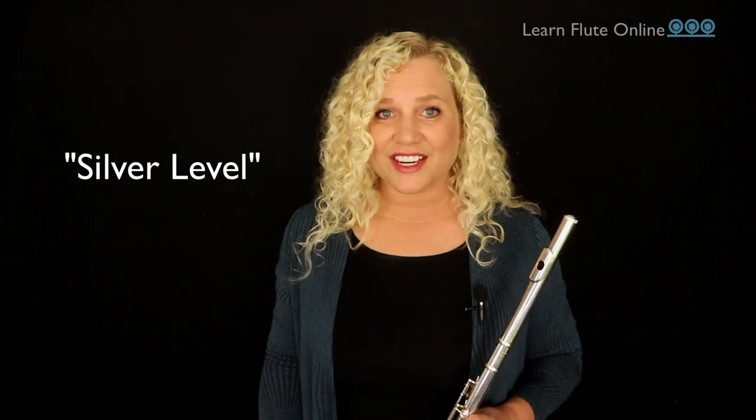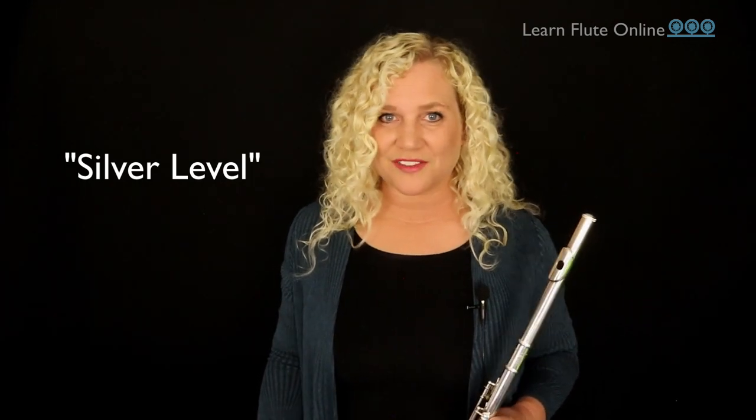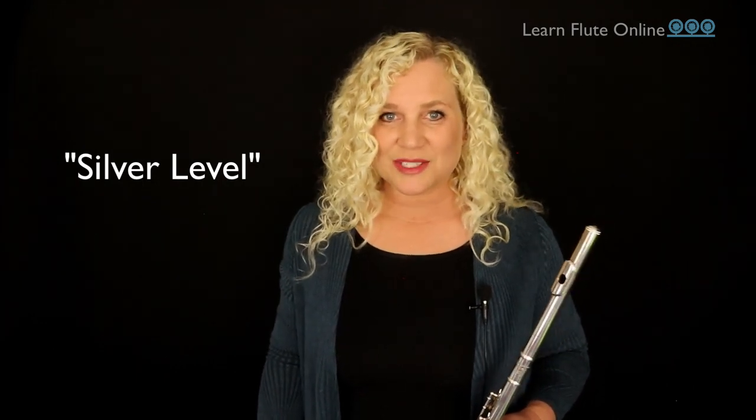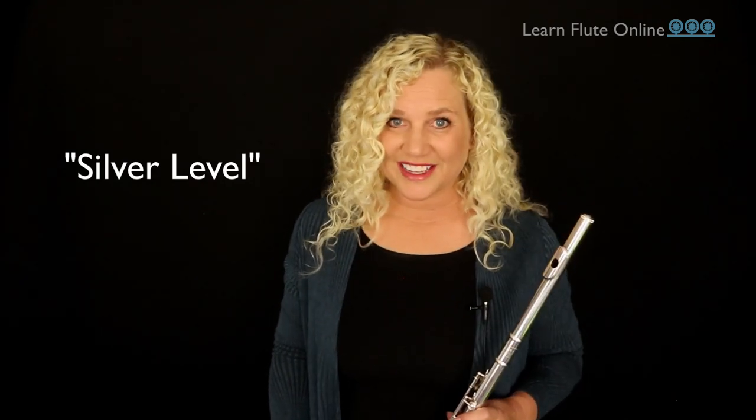If you're just getting started playing the flute, it's important to have a great set of resources to help you make progress quickly and not feel lost. I've put together an excellent free set of five modules containing video lessons called the Silver Level. There are beginner lessons to easily get you started making a good sound, flute-specific exercises, and music reading skills — so you can have the proper foundation to play any type of music you want. There's no charge and I'll put a link below. It has already helped tens of thousands of flute players around the globe.